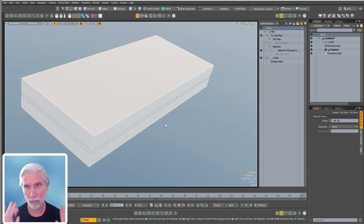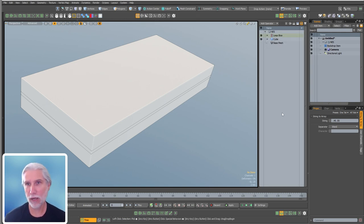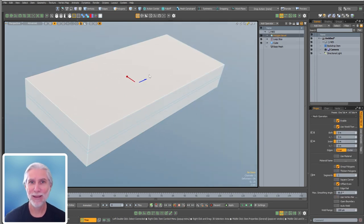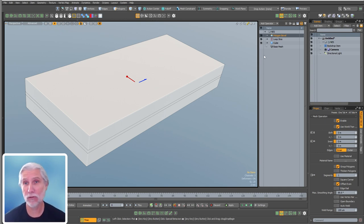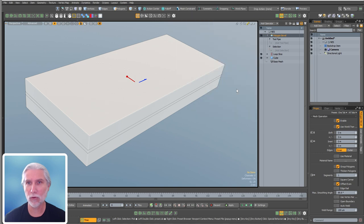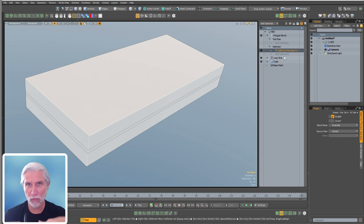Now we've got our little groove and we just need to bevel it in a little bit with a polygon bevel. Procedural modeling is just getting a mesh operation and telling it what to operate on - a two-step process with selection sets and fall-offs. The most common selection operations you'll use are select by previous operation and select by selection set. Select by previous typically works if it's right above or maybe two above, but subsequent mesh ops can stomp on those tags, so often you need to create selection sets.